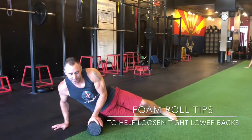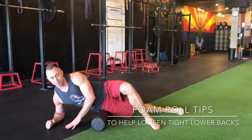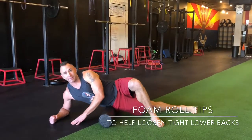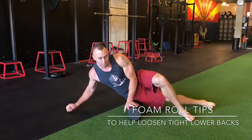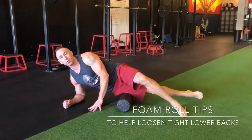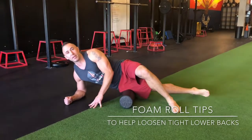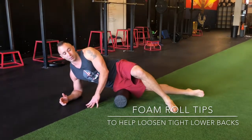You position yourself right here. If you need a little less pressure, the top leg can come up. You're just rolling back and forth. Now this is one of those few times where when you find those trigger points, or those hot spots, or those painful points, you want to stop there and really work on them. Spend a good 10 to 20 seconds anytime you find one of those trigger points.